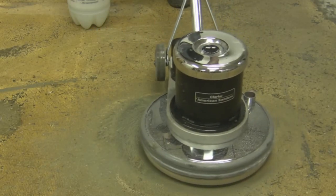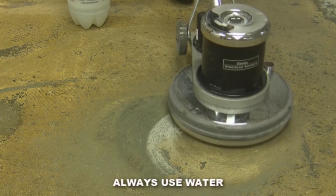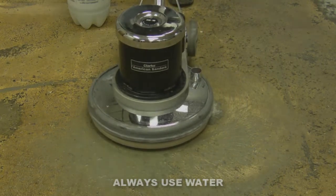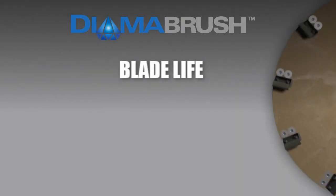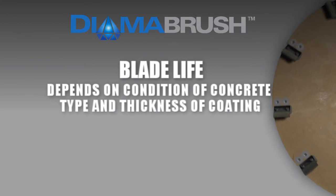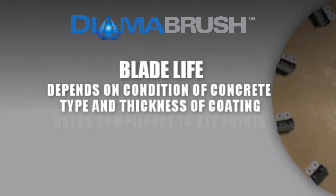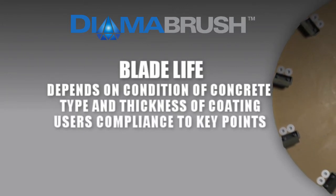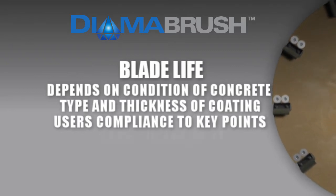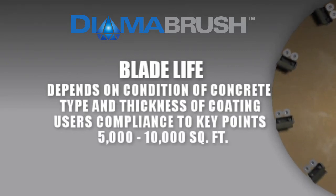The Dymabrush Removal Tool should always be operated using water to keep the diamonds cool. Blade life depends on the quality and condition of the concrete, the type and thickness of the coating to be removed, and the user's awareness and compliance in following these key points. The Removal Tool's life is between 5,000 and 10,000 square feet.